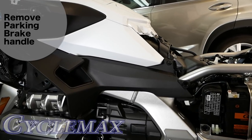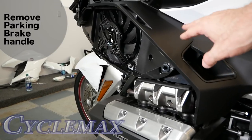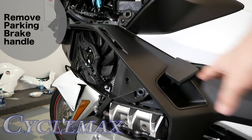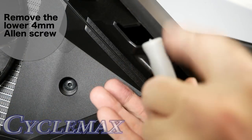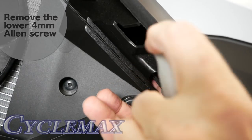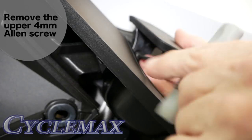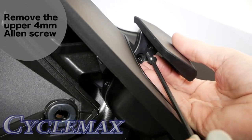Next, we have to remove the piece on the left side. First we have to remove the parking brake handle. There are two small 4mm Allen screws that hold the parking brake in place — remove the lower one first, then raise the parking brake handle and remove the upper one. With both screws removed, you can easily remove the handle.